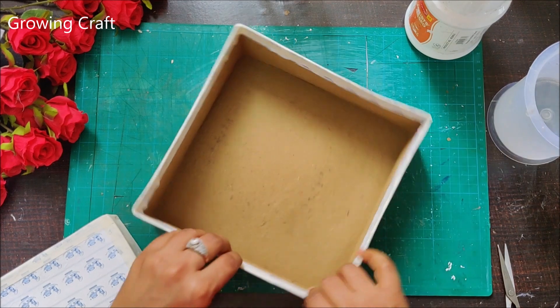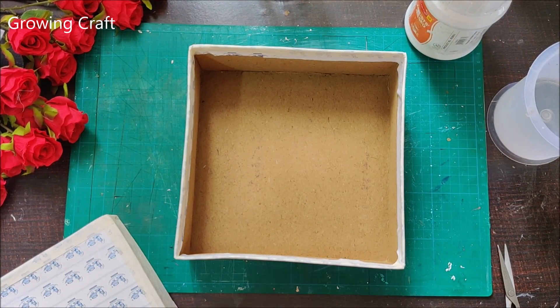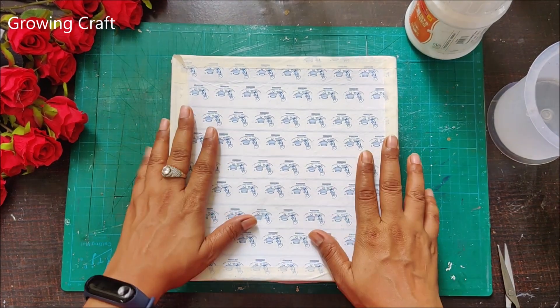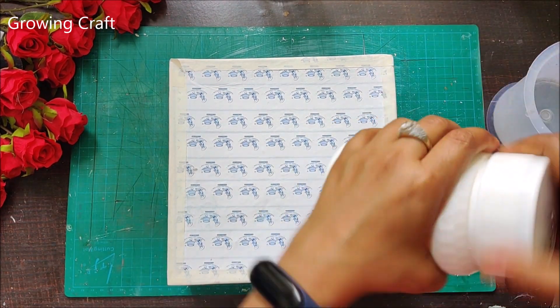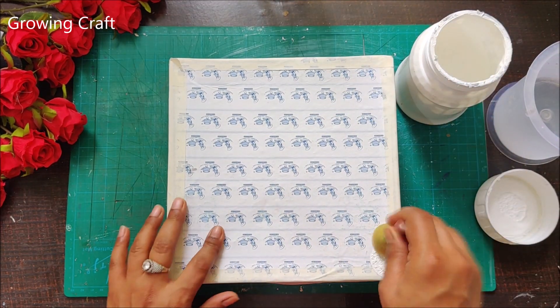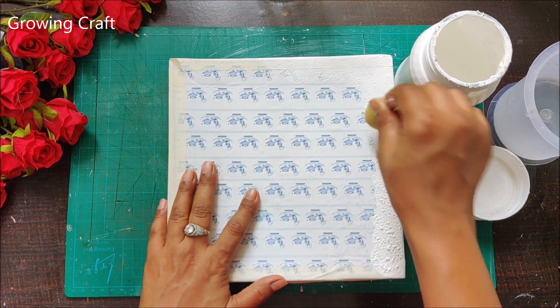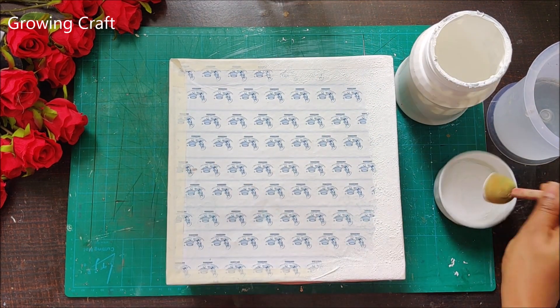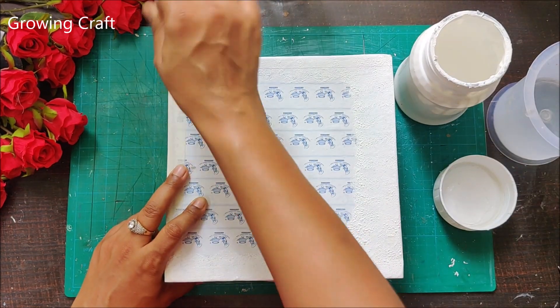Here I have a cardboard box which I'm sealing up with my abro tape. I'm just trying to give a little more strength to this box so that I can have my decoupage tissues on this. Now we are going to apply gesso on this complete box from outside and I'm using a sponge dauber — you can even use your paint brushes or sponge pieces and they are going to work wonderfully.